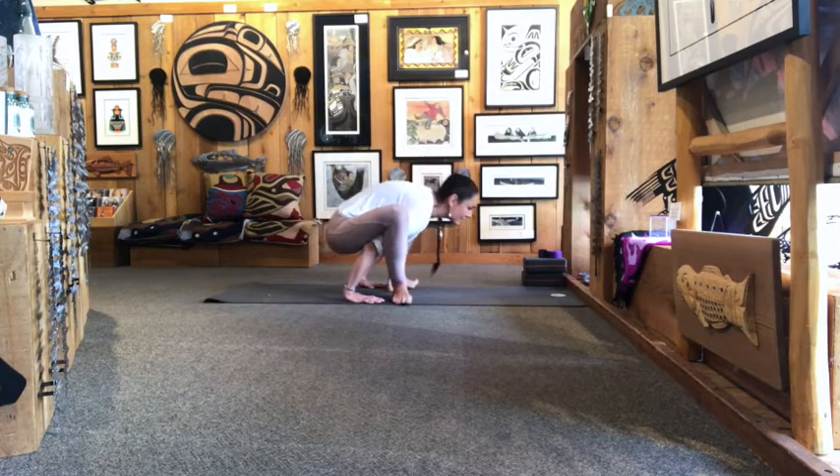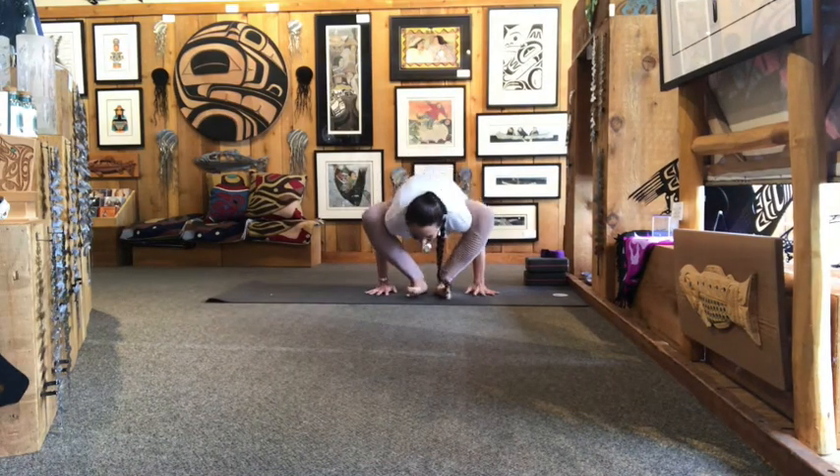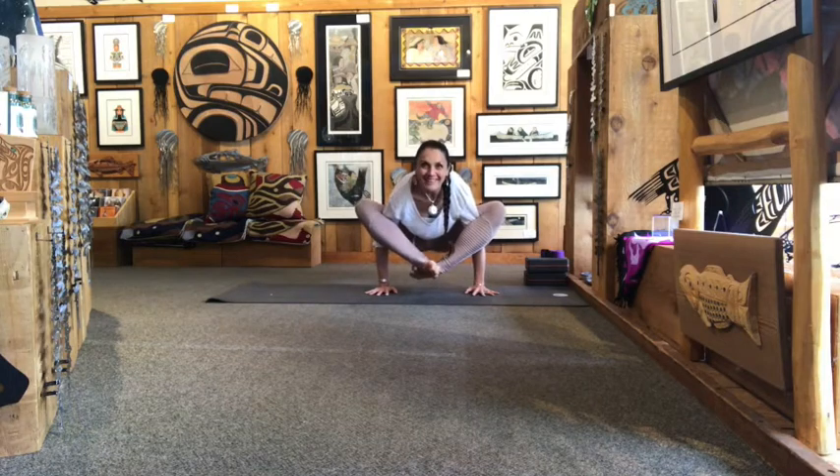Guide your feet back down and return to Malasana. Again, bring your arms underneath you. Start to walk your feet a little closer, and cross your right ankle over top of your left.